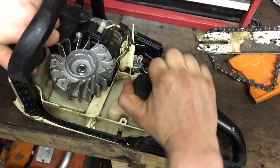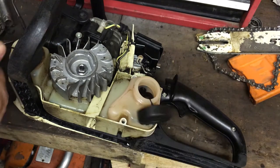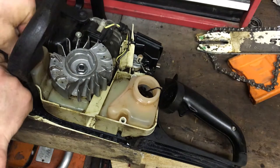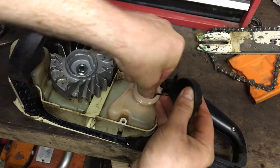Let's get this side cover back on. We'll clean the air filter, get that back in and see if she fires up. We'll see if that spark plug has a spark in it.